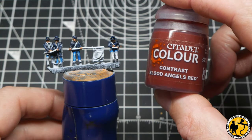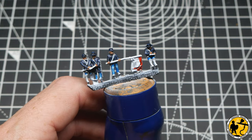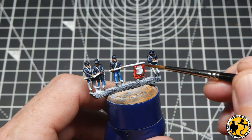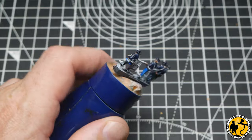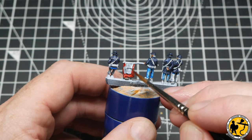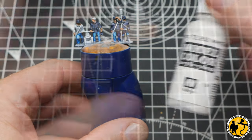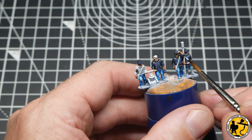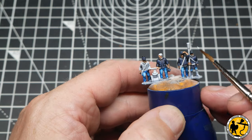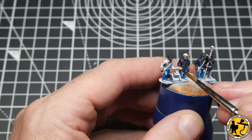For the signal flag itself I've cracked out Contrast Blood Angels Red — a really nice bright vibrant color that goes on lovely in one single coat with a natural shadow built in and a nice highlight on the lighter areas. I mentioned touching things up a little while ago, so I'm using Model Color White Gray just to touch up where I've gone over with the blue slightly, to get a nice fresh base layer ready for when I apply further colors.